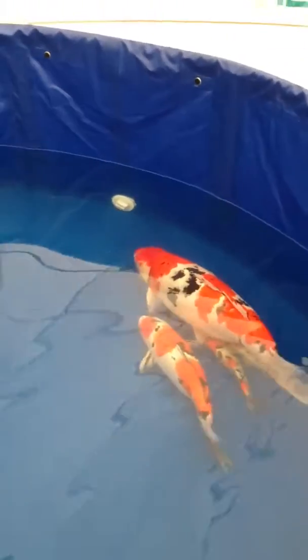As you can see, he's got plenty of Sankis in his tank. That's the best variety Sanke that's swimming there.